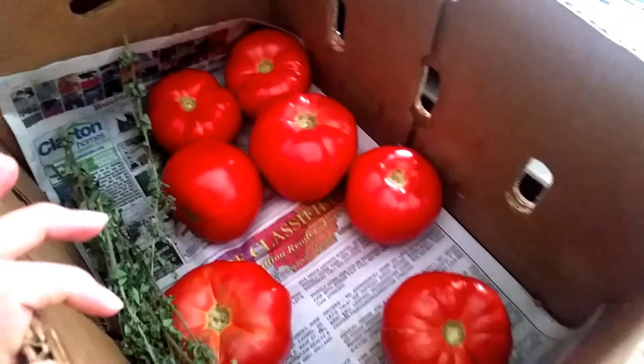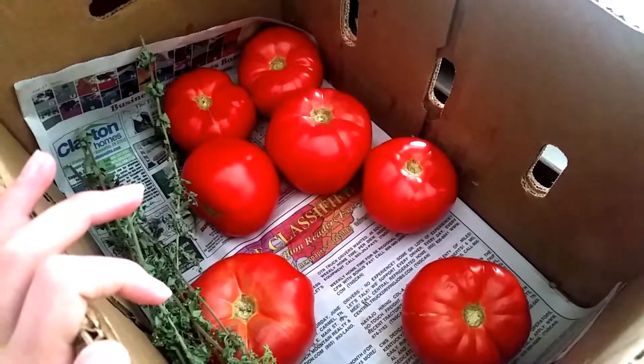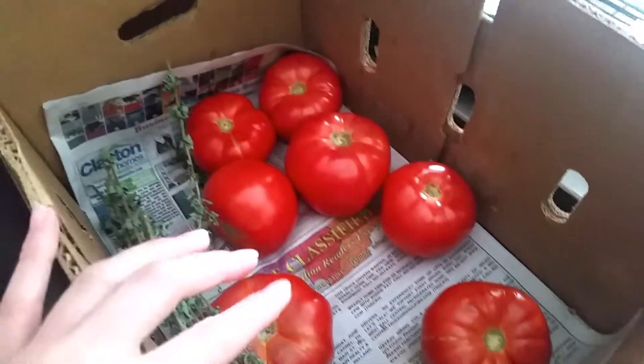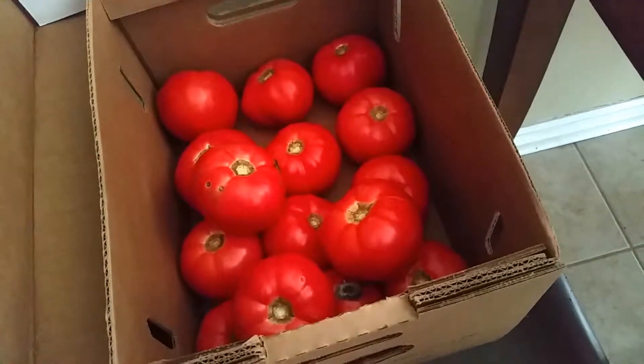These are actually from Tennessee, straight from — I think it's Granger County. Apparently they're famous for their tomatoes, so when my co-worker brought me back this, I've already eaten about half this case. And then in here I've got more tomatoes.